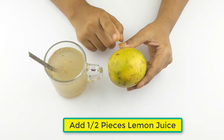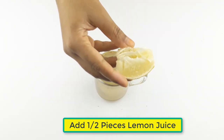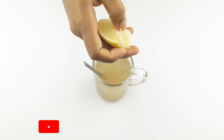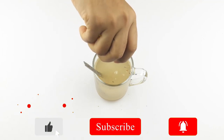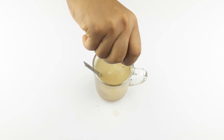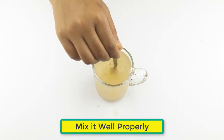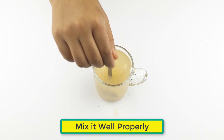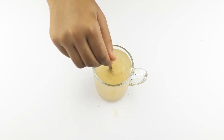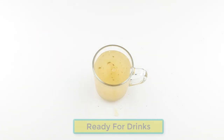At last, add half of lemon juice. Mix it well properly. Ready for drink.